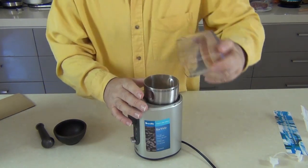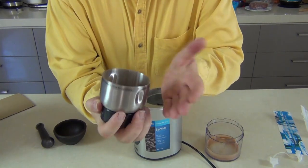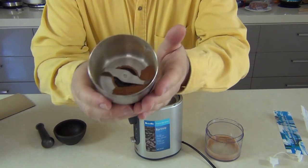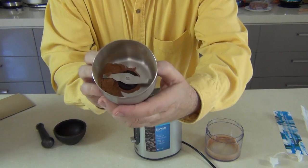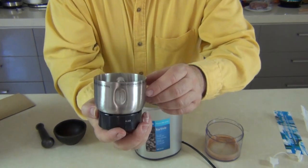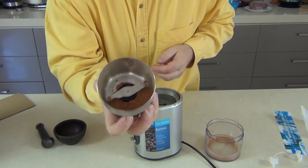That's the cinnamon — I've done a couple of little pulses on there. The smell is absolutely delicious and there you have fresh cinnamon powder. The smell coming off that is a thousand times what you'll get off packet cinnamon. It's absolutely delicious. So this is going to get a lot of use in my kitchen.